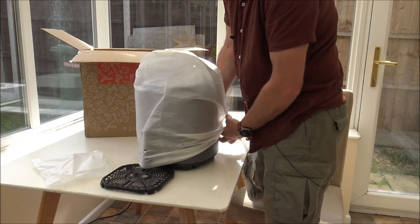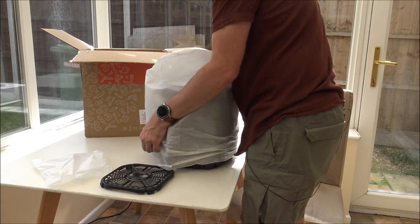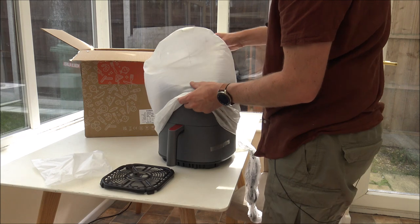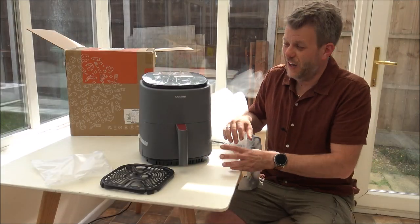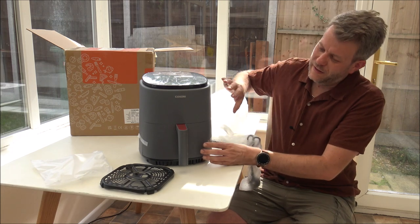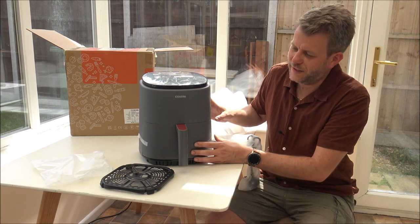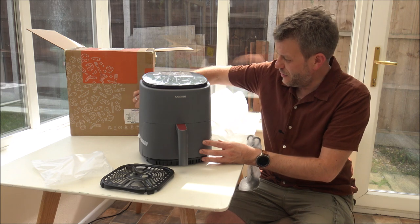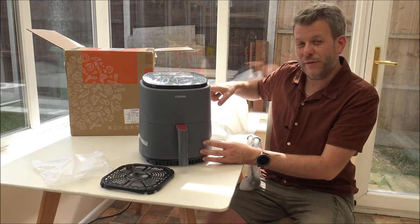Try and be gentle with it — don't want to damage it before I start using it. Quite the big reveal, here we go. First impression: I really like the colour of this — it's like a matte grey finish, and this is genuinely the first time I've seen it. It does come in different colours — grey, white or green — so you've got three colour choices.